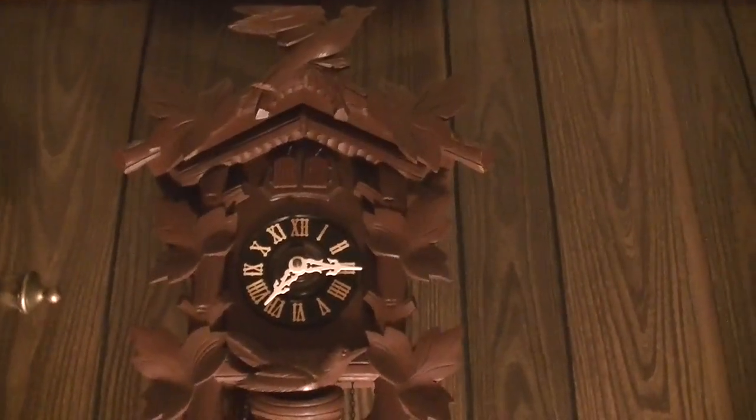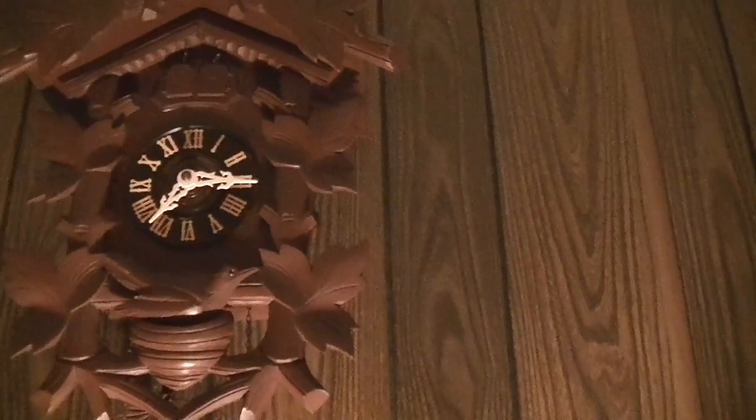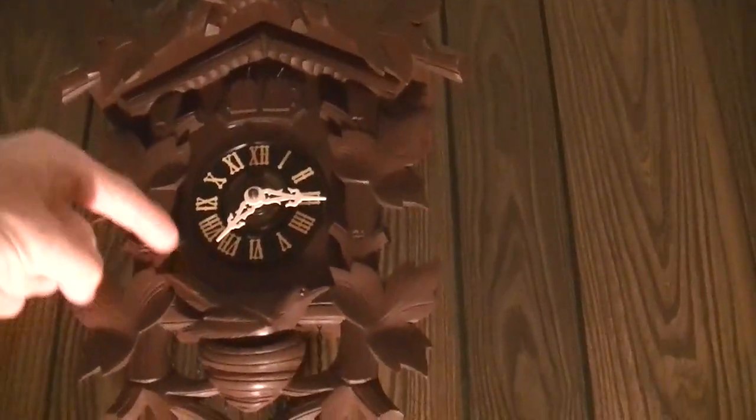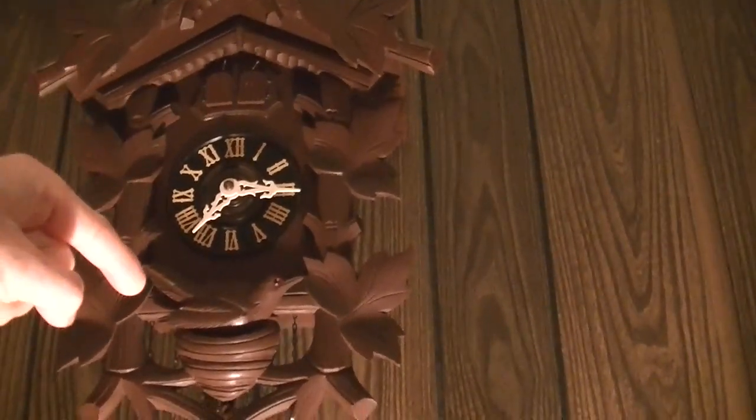There it goes. See, this will announce the quarter, the half hour, three quarters, and on the hour. Like when it gets down to the half hour, it'll do that twice and then it'll cuckoo once to let you know it's the half hour.